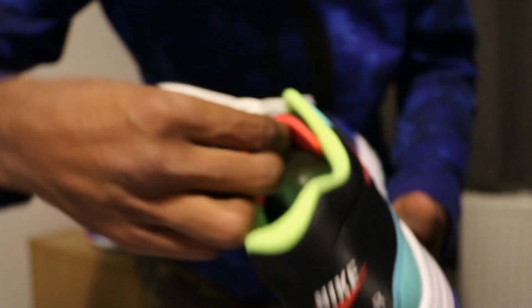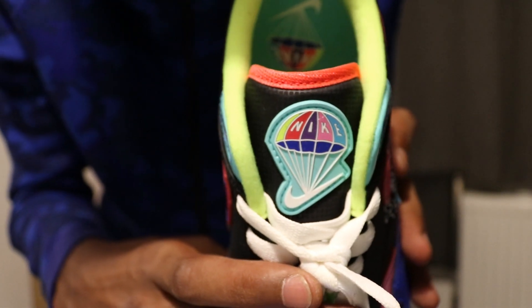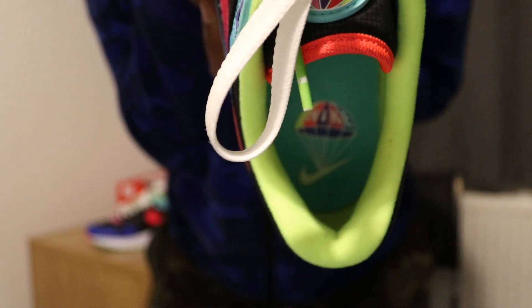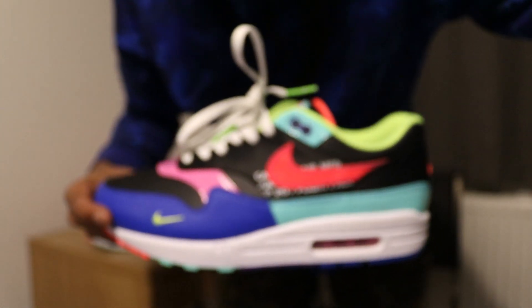I've got the tongue there — it's got the old parachute on it. Insoles have got a parachute on them too. It's a proper banging kick.